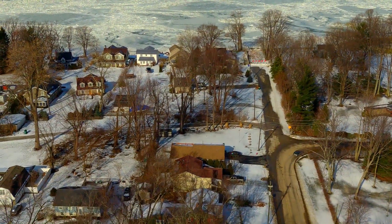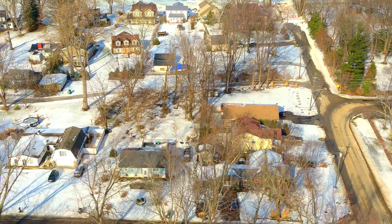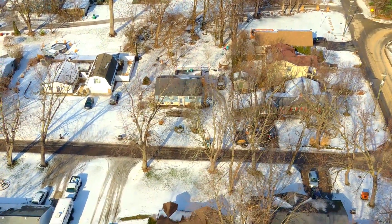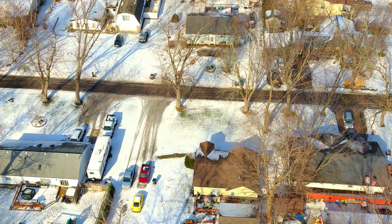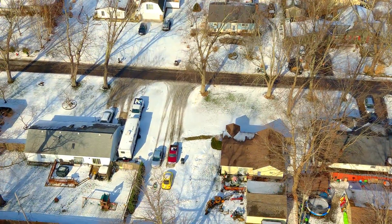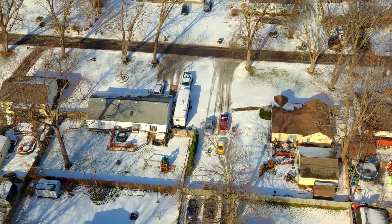I wanted to go past my street, then turn around and face my house to shoot it that way. But I forgot that I was in free mode — it was just going to follow the course and path I had laid out for it, whether it was flying forward, sideways, backwards, or whatever. It was just going to follow the waypoints.